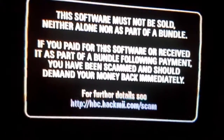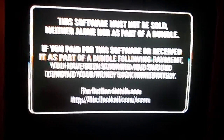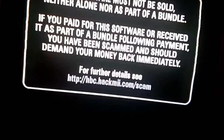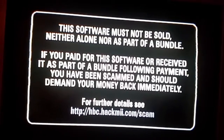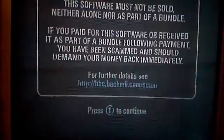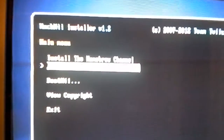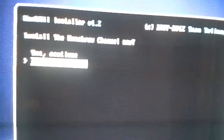So you're going to do all that and wait for it to load. Then you push continue, press A on continue, go up to install homebrew channel and do that, then press yes to continue and it will install. Then select continue and then exit. Now you should have the homebrew channel.